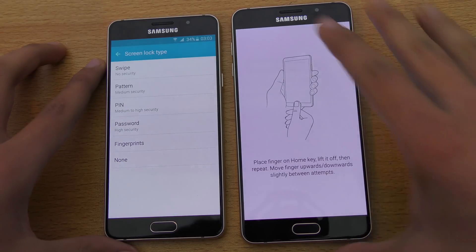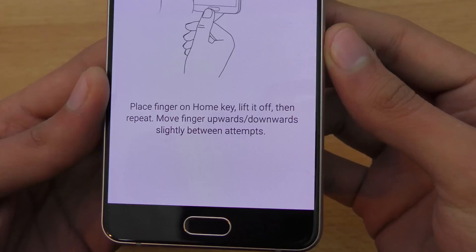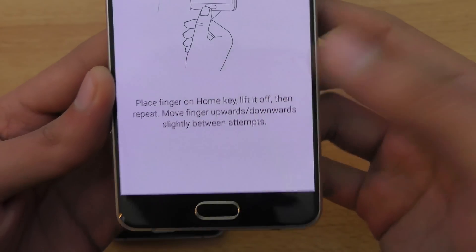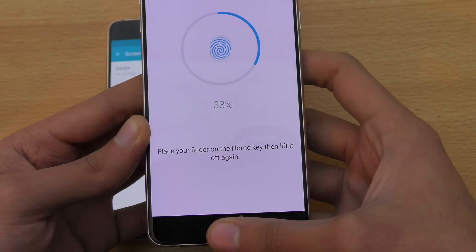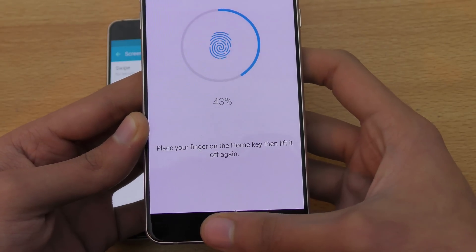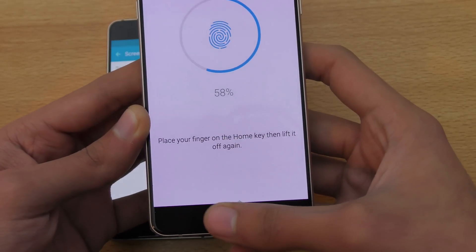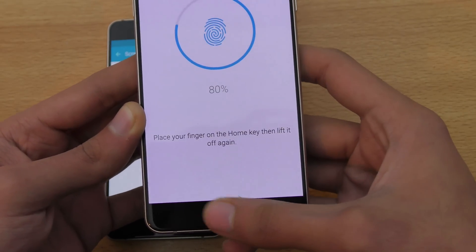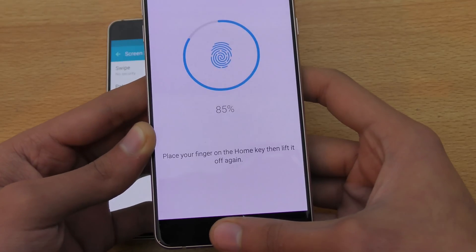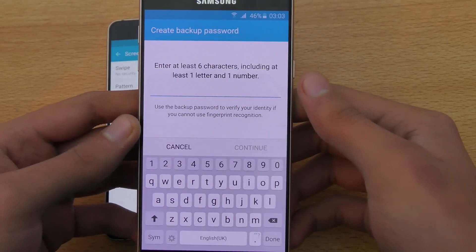Confirm. Now it says place your finger on the home key and lift it off, then repeat. Look at how fast it is — you have to keep doing it, place your finger then lift it, then again place your finger. Kind of move it a little bit. I think you can register up to five fingerprints.